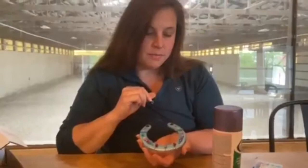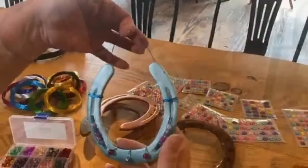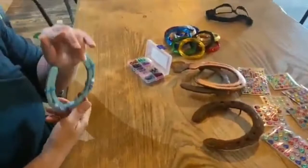After I took a look at this one, I decided to add some of those sticker gems onto it. Here's a look at what it can look like when you add the sticker gems in. This is a really simple way to go about decorating the horseshoe.